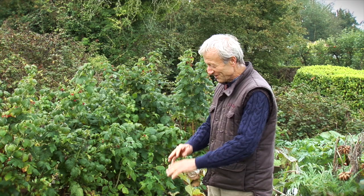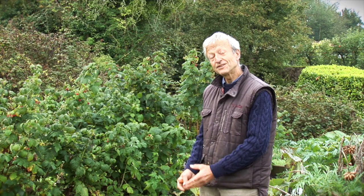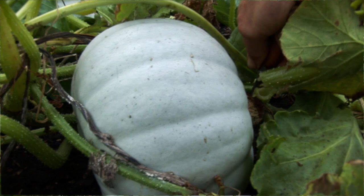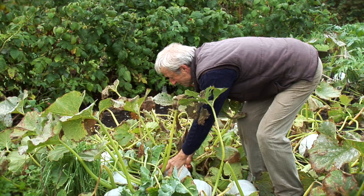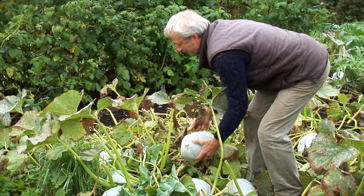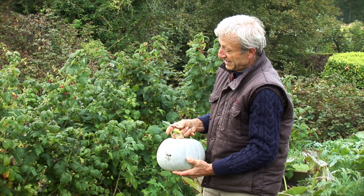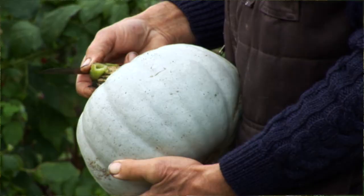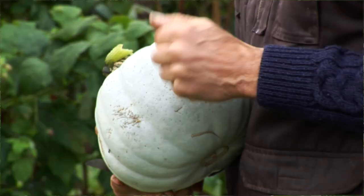What you need to do is wait until the leaves start to die off — that indicates the plant is finishing the ripening process. The squash are getting sweeter, the skin is getting harder, and you can harvest them, like I'm going to do here. I cut around the stem. Rather than cutting into the neck of the squash, it works best to use a knife to cut the bits of stem that come off the actual squash.